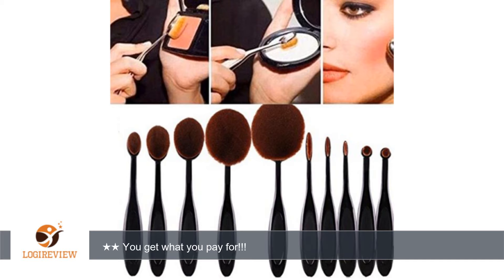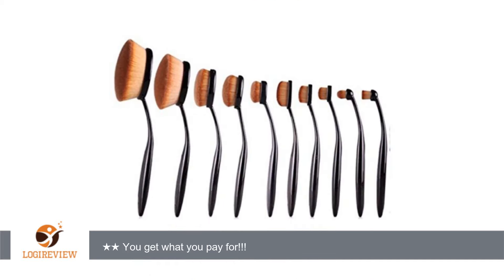A customer wrote: The brushes are not worth the expense of sending back, chalk this up to experience. The brushes are not cut correctly. They are not oval and bristles seem to be missing. The brushes are not soft as described.